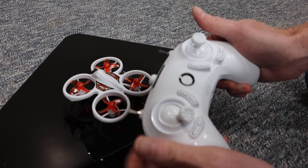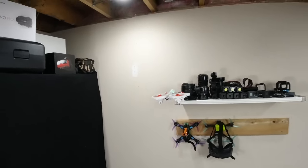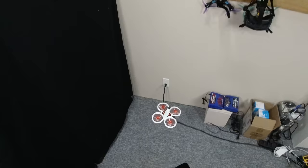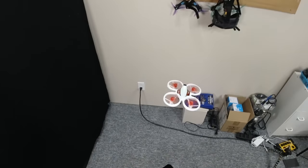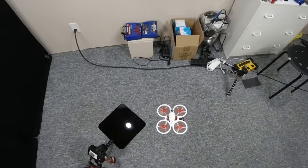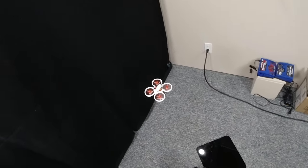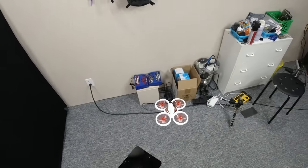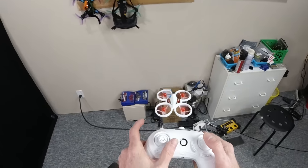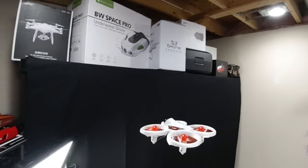Arm it — there we go — and take it up. I control the altitude with the left joystick. I can move it around, move it side to side. I find this much easier to fly. If I want to spin it, this is your yaw — there we go — spin it that way and spin it the other way.